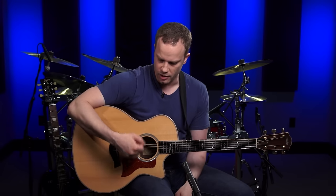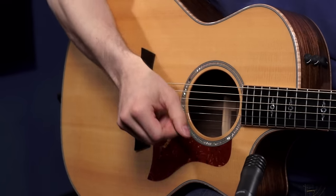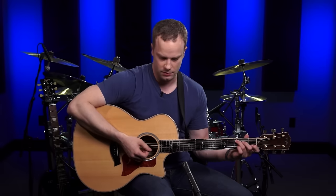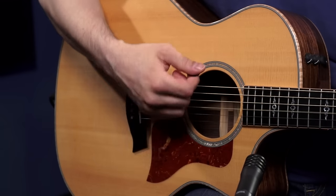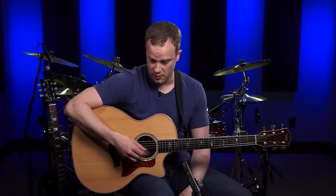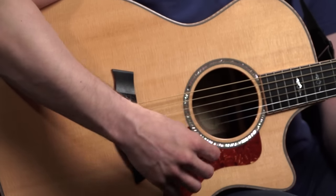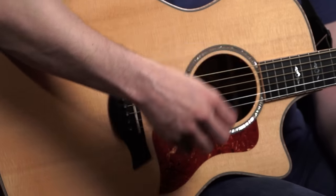The second subjective thing I want to go over is the angle that you're going to be picking at. Most people have the pick angled downward, kind of towards the floor when they strum. Some people have the pick angled more parallel to the strings, and some people, if you use the two-finger method, the angle is more upward. It really doesn't matter — the important thing is that you experiment with the angle you like best and find out what works for you.